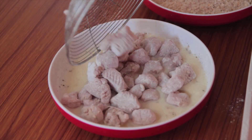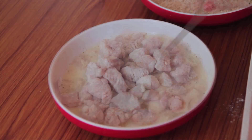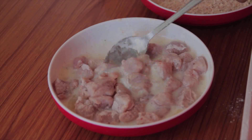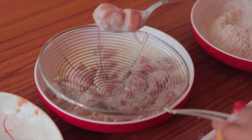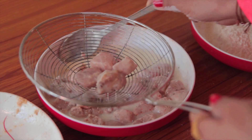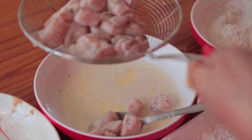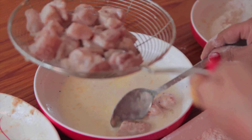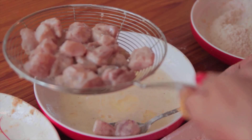Then dip the chicken in the egg mixture, ensuring that each and every piece is coated completely. Now the chicken pieces are coated well. Put them again in the colander to drip off excess egg mixture. I'm doing this to avoid kitchen mess — if you directly put them in the flour, it will form lumps and excess flour will stick to the chicken, giving a poor end result. Don't use your hand for this because the dry and wet mixture sticks badly.